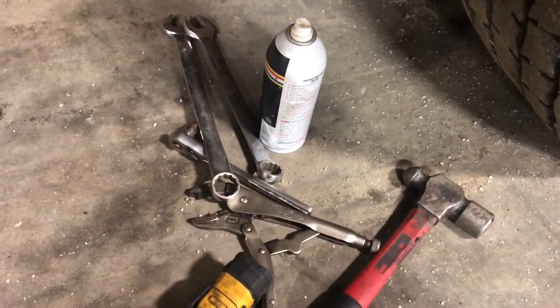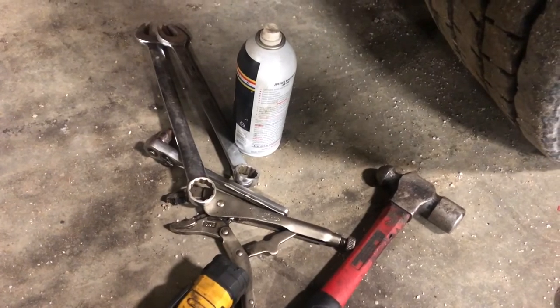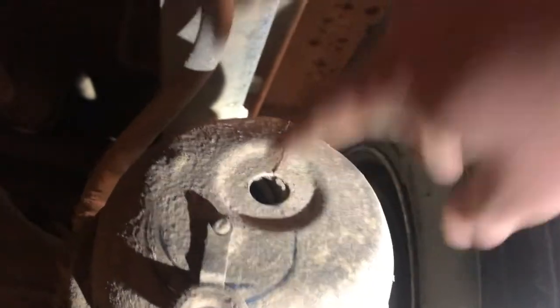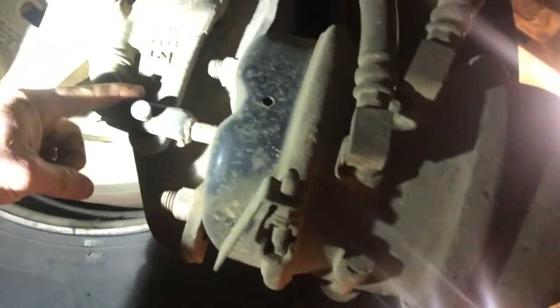I have both 7/8 and 15/16 wrenches — I'll show you why. This brake can still functions properly, the diaphragms are still good, but there's a crack here and you can see the spring has been slowly working its way out. I don't know if DOT would get you for the crack, but they would definitely get you for that spring. Let's get underneath — this style is an easy one.